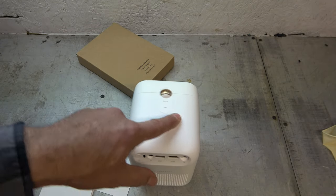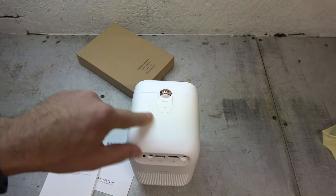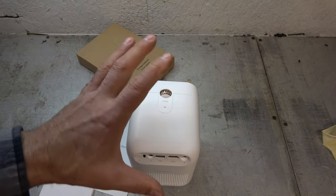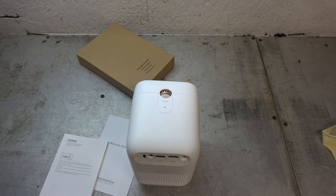I totally want to play with this. So what I'm going to do is get a USB stick, load some non-copyrighted material onto it, and we are going to project this onto the inside of my garage here and see what we can find. Does that sound fun? Let's do it.